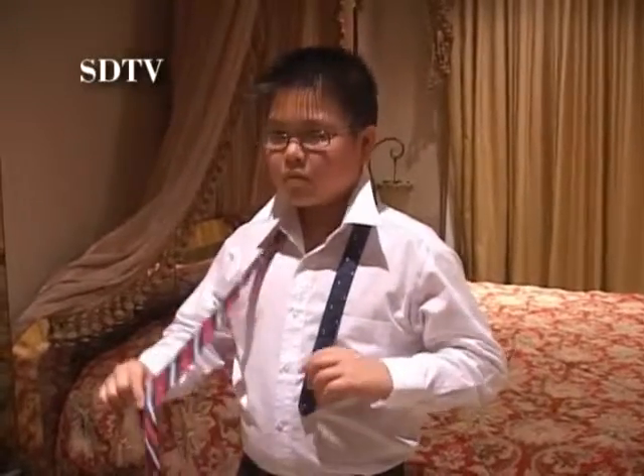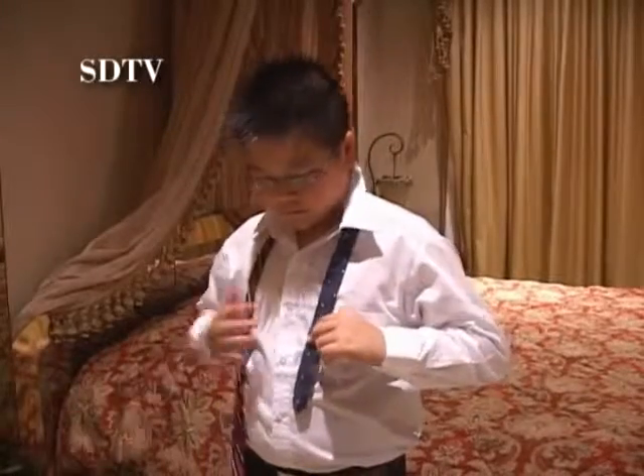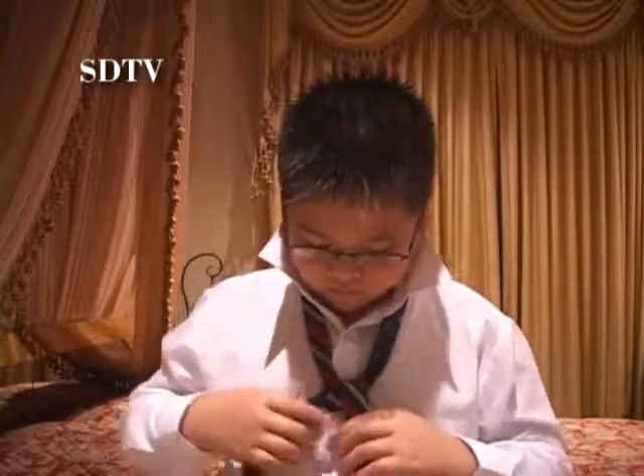First, the wide end of the tie should be on your right. Extend the wide end down approximately 12 inches below the narrow end. Cross the wide end over the narrow end. Now bring the wide end up through the loop between your collar and your tie, then back down in front.